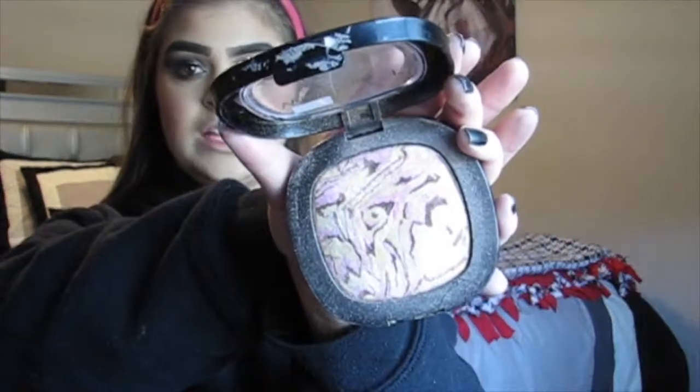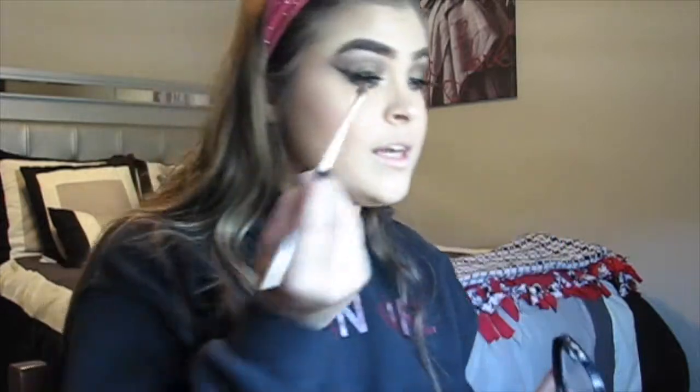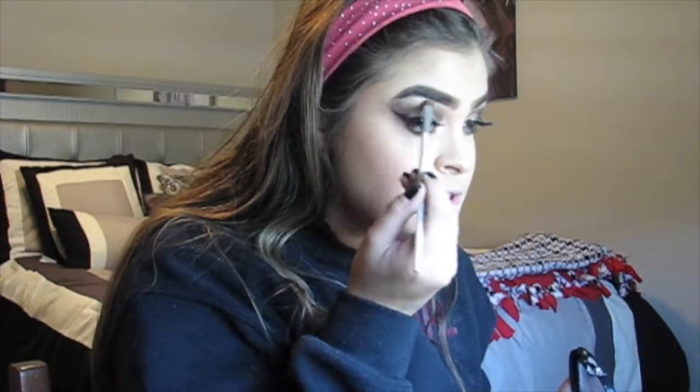For highlighter, I want to do something that matches how this look is more bronzy. So this is the Wet n Wild Fergie highlighter in the shade Hollywood Boulevard. I know now they have this same highlighter but it's named differently and doesn't have the Fergie logo on it. It's just a nice gold highlighter, and I'm going to apply this to my cheeks and also to my brow bone.